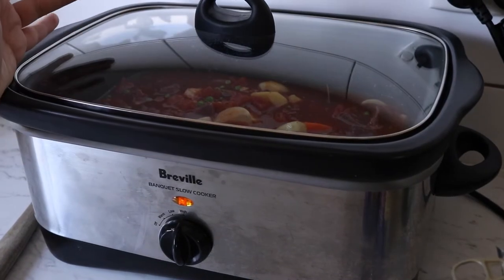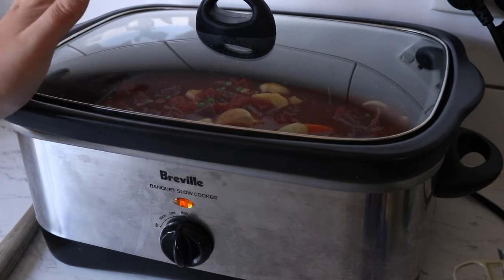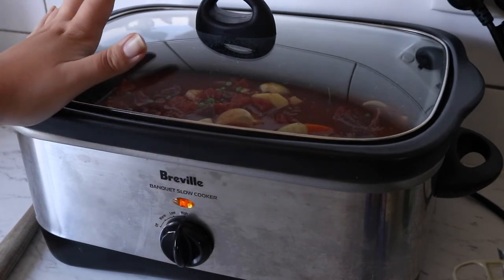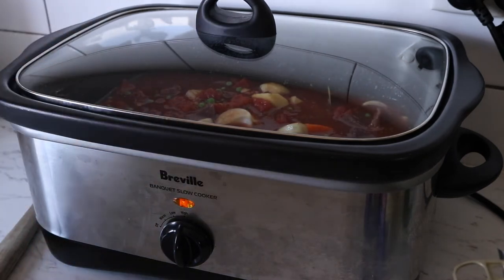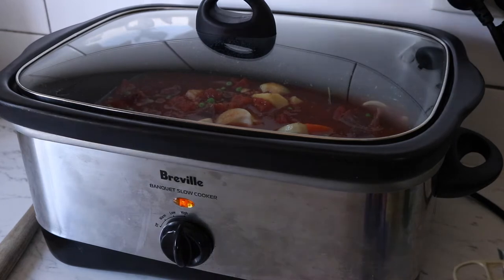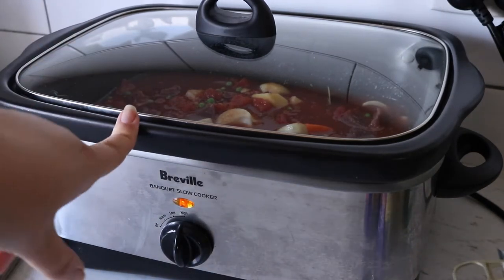I'm putting mine on high for about 4 to 5 hours because it's about 2 or 3 in the afternoon. Realistically I do prefer to cook on low in the slow cooker for about 6 hours, but it depends on what time you start and how much time you have. We'll come back in 4 hours.